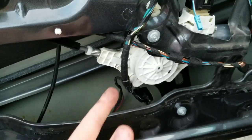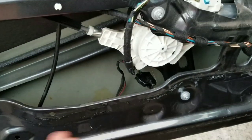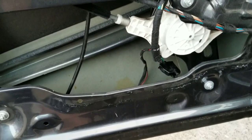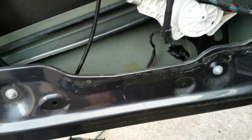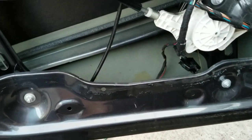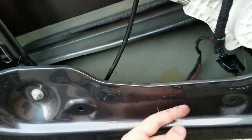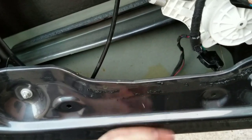Sometimes you replace a window motor and the guy who did it didn't reseal it back — you should replace it almost every time. It's never right to just reheat it and redo it because there's always a break in it usually. A good way to test if that's the problem is just run some water with a hose up along here, and then look with your door panel on — there should be water dripping out through here.